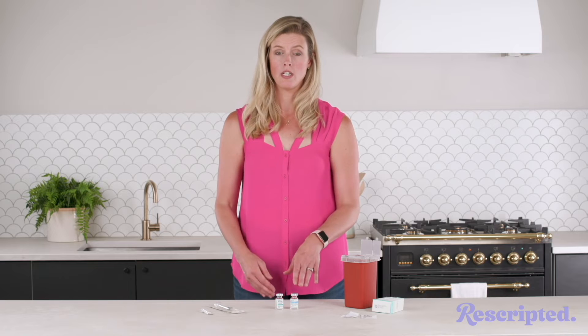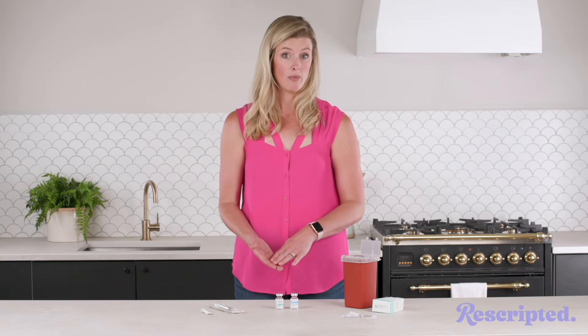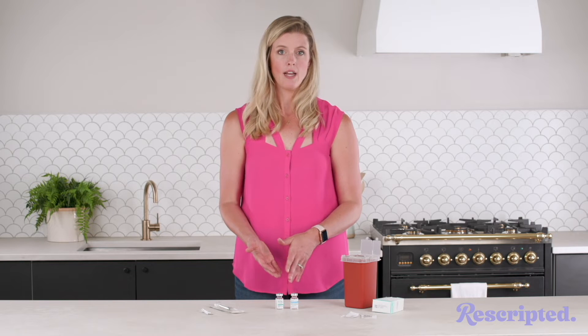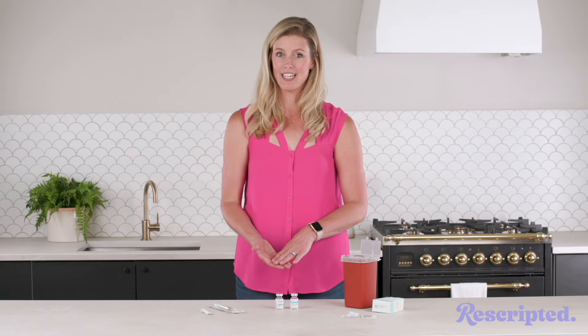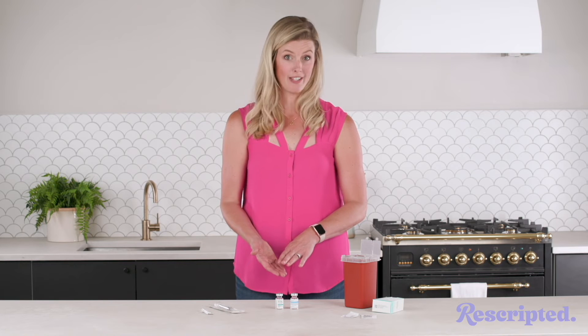In addition to that, you're going to need a syringe and a mixing needle — typically this is 22 gauge, one and a half inch, that's what we're using today, however this can vary. You'll also need an injection needle; in this case we're using a 27 gauge, one and one quarter inch needle, although this can also vary.